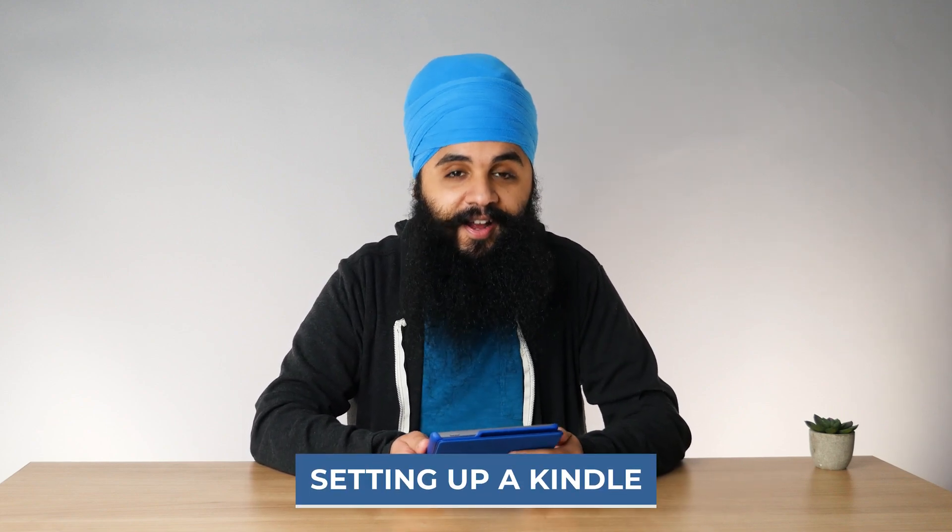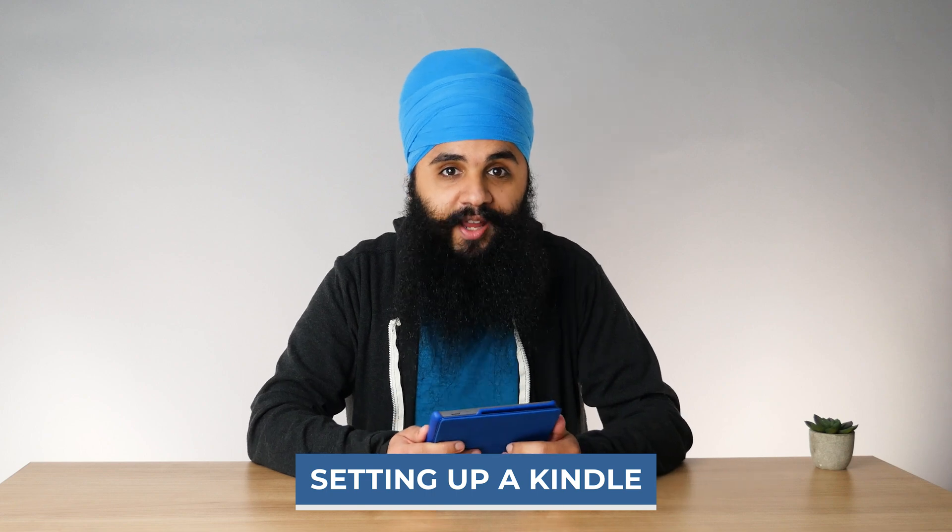Hi there! If you're watching this, there's a good chance you recently got a new Kindle during the holiday season. In today's video I want to talk about what the process is like for setting up a brand new Kindle. Amazon just updated their setup process a few months ago, including a new way to set up over Bluetooth with your phone, which is really cool. I also want to show you some suggestions for how to make using it a more mindful experience. Let's jump into it.